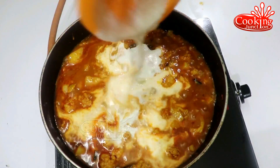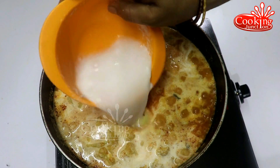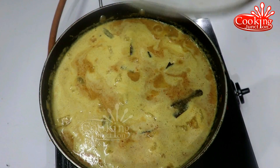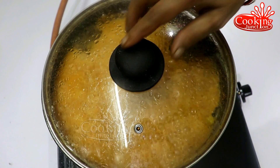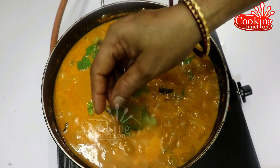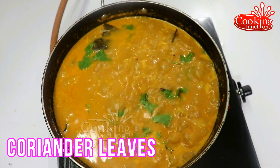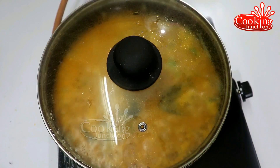We cook a little bit just to make it come together. When we cook, add a little mixer and some garlic. Then cook for about 2 minutes. Cook half until done. Then cook it a little longer. Let's cook a little bit more until ready.